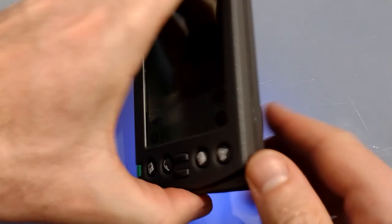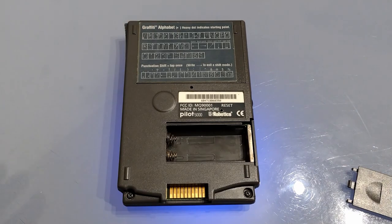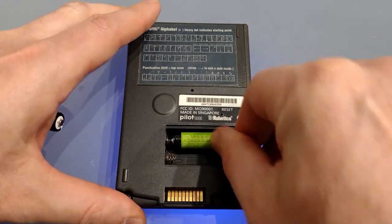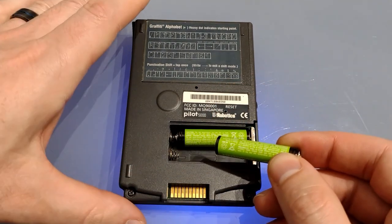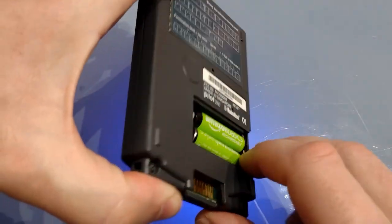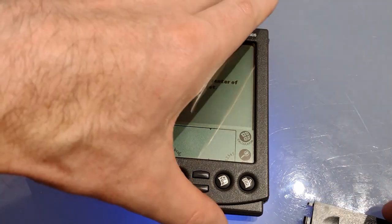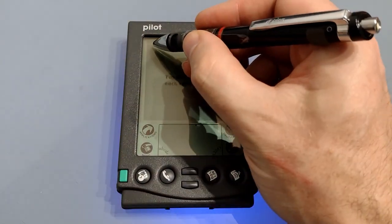On the other side we've got the contrast wheel and nothing on the top. So let's power it on. Sliding open the battery door we have a slightly unconventional battery setup: there is a spring for the positive terminal on the top battery and a spring for the negative terminal more conventionally on the bottom battery. I'll flip it over so you can see the logo on startup, and we reach the calibration page.